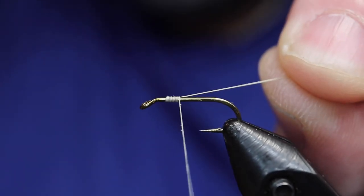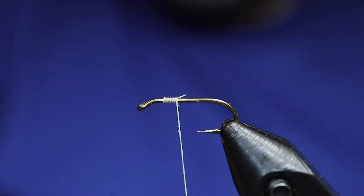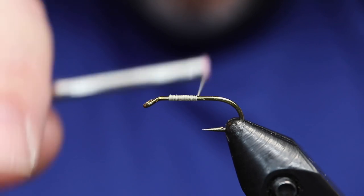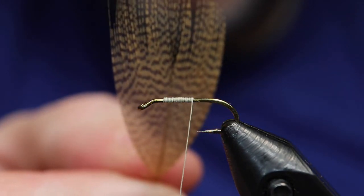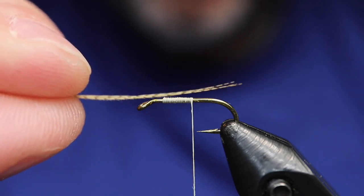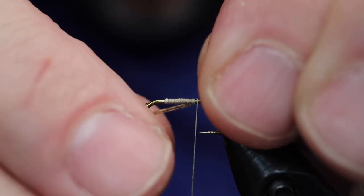We're going to tie in. A few wraps back, remove the waste, the tag piece, head back to about the midpoint. Grab a few fibers from a wood duck feather and try to get it so it curves up.